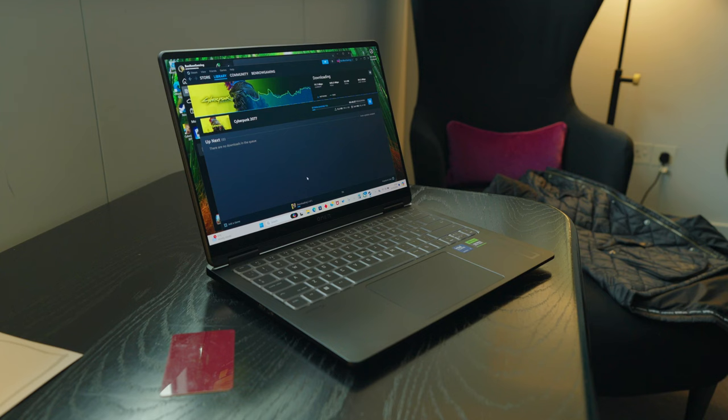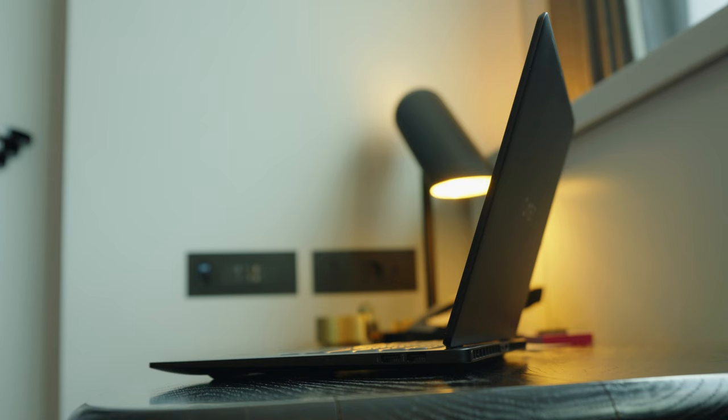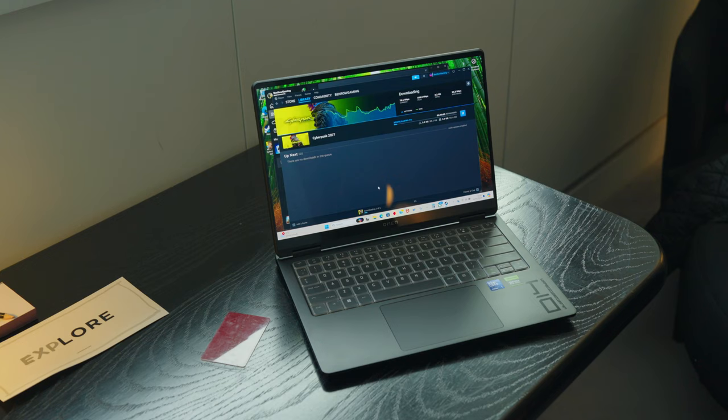I arrived at the hotel having done some light work on the laptop while on the train. It performed fantastically for standard student and productivity tasks like writing in Word documents. Something smart about this laptop is the ability to switch between different power modes — you can have it draw much less power for better battery life compared to high performance mode, and it's very easy to change on the laptop itself.